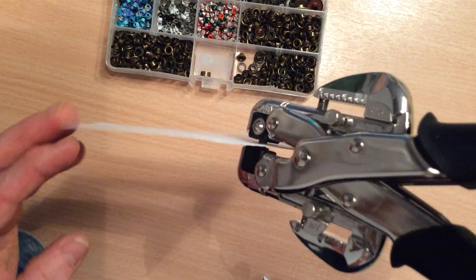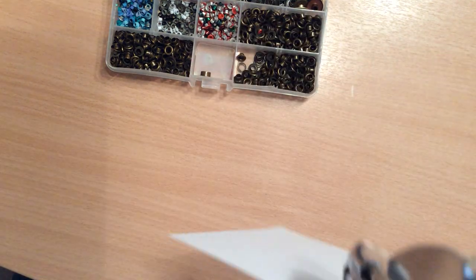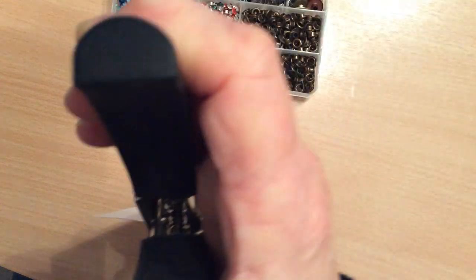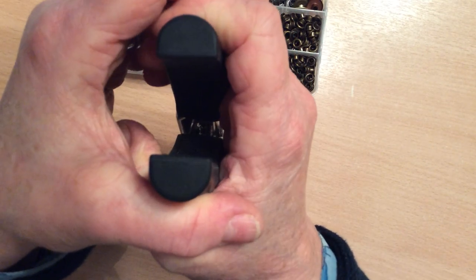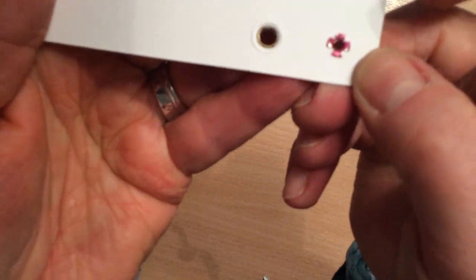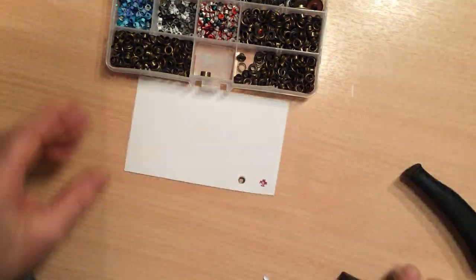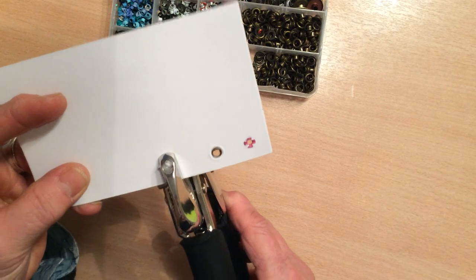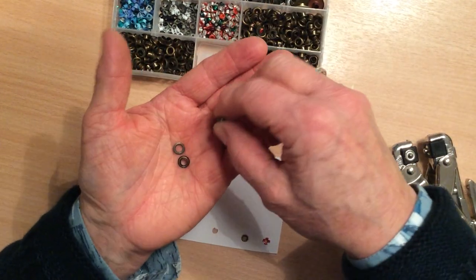I can move it around quite easily. Then what I do is I just let it hang down vertically. I'm holding the grip of the Croppadile, and then with two hands I just squeeze and release. That is the back, and that's the front. Now I'll do that again very quickly with a washer so that you can see what it's like.